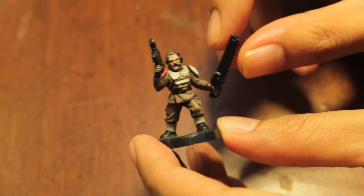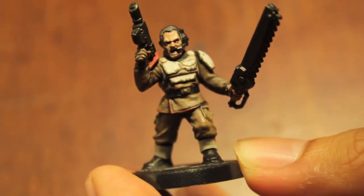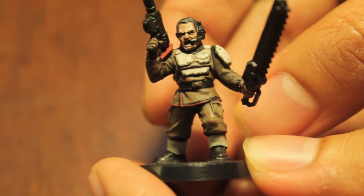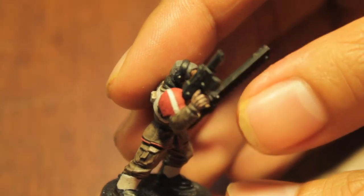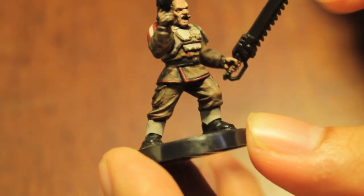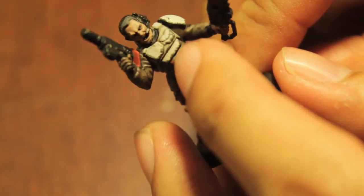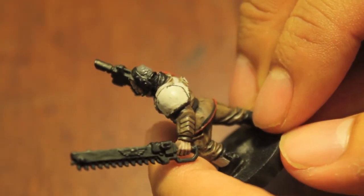I also had some private messages and comments asking what I would do for my own personal Imperial Guards, so I painted up a test model to show you. As you can see, he's got the same kind of dark brown uniform but with a red trim and a red shoulder guard with a white stripe through it, and then creamy white-colored — I forget what those little things covering the boots are called — and creamy armor with some weathering and chipping especially on the shoulder pad.